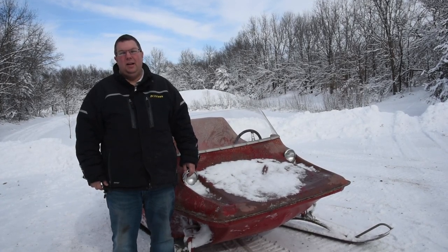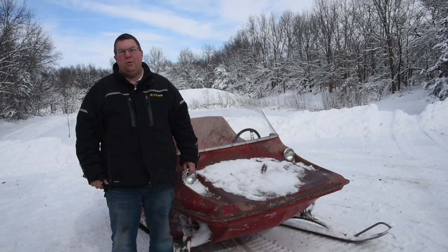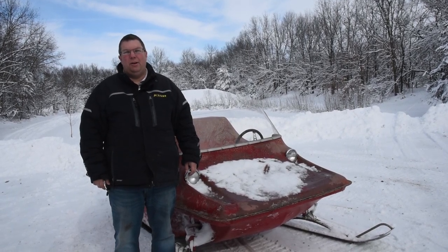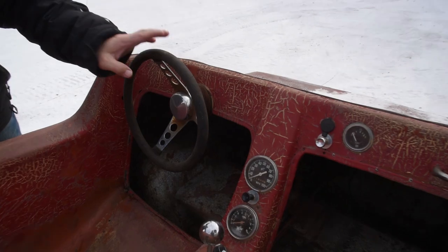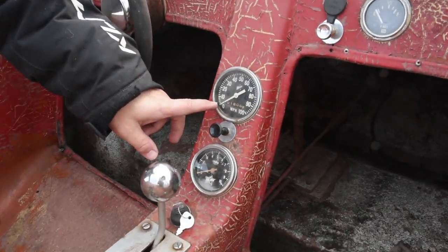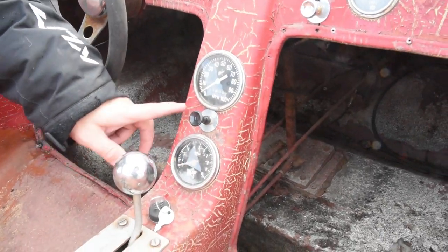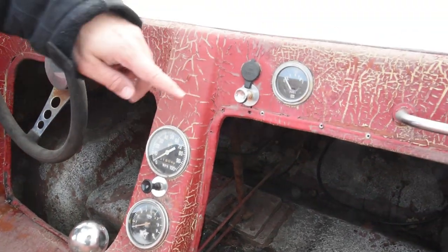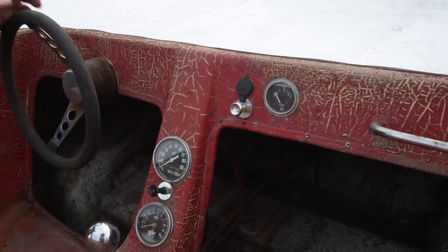The lower models had a CCW engine or a JLO in the 400 to 440 range. The GT model had the optional speedometer, an odometer, RPM gauge, lights, cigarette lighter, and a fuel gauge.